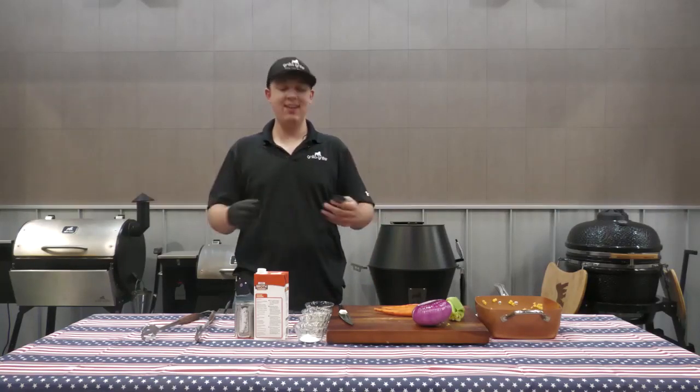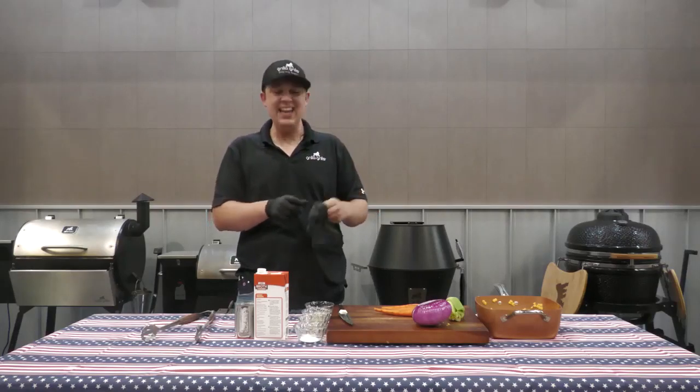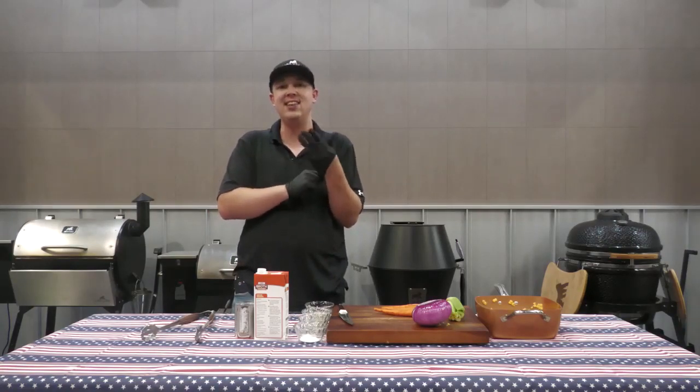Hey, what's going on Grilla Fam? Dom here as always with Grilla Grills, and we got a special week for you. It is Independence Week, Fourth of July week, whatever you want to call it. We are leading up to Independence Day here on Saturday.